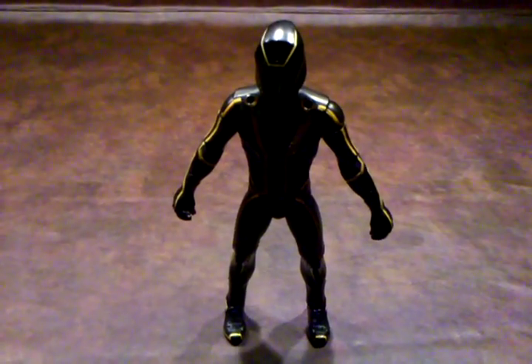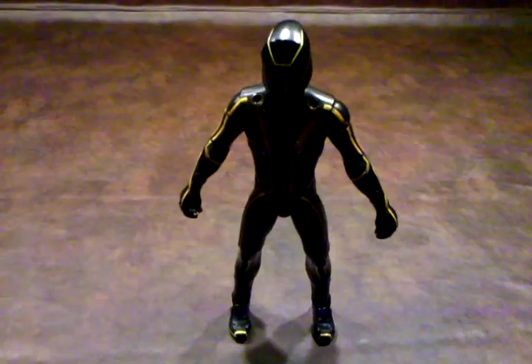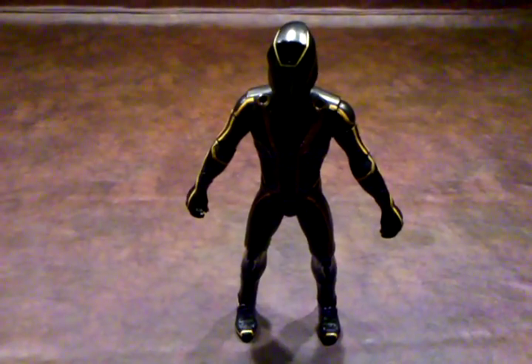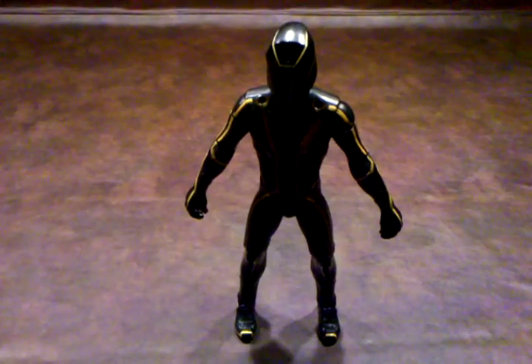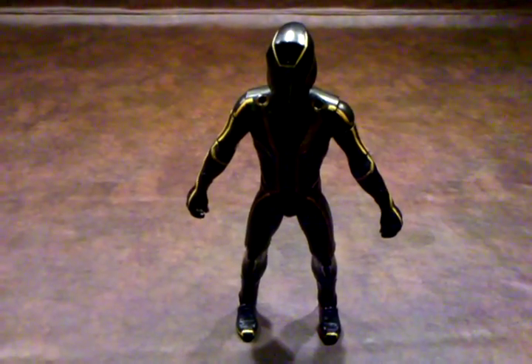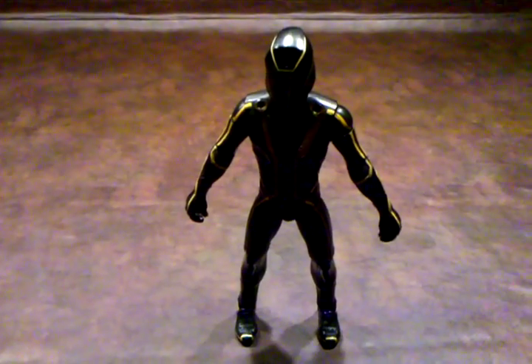Okay folks, here's a quick review of the Ultimate Clue figure that is currently being produced by Spin Master for the sequel to Tron entitled Tron Legacy, that is currently playing in theaters nationwide. This is part of the Series 2 line of products that Spin Master is currently making.